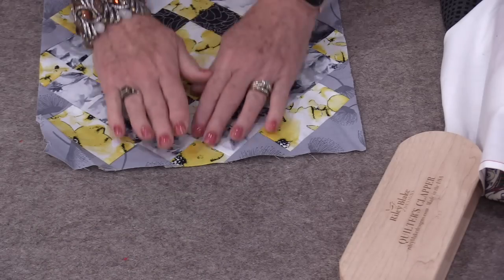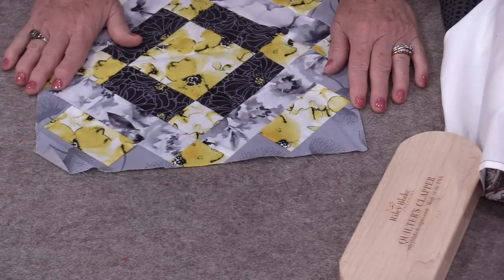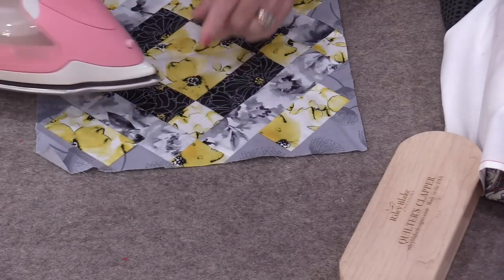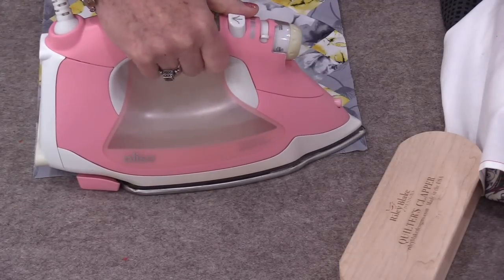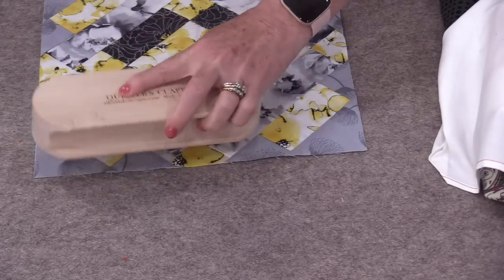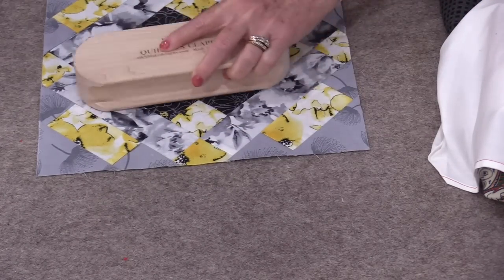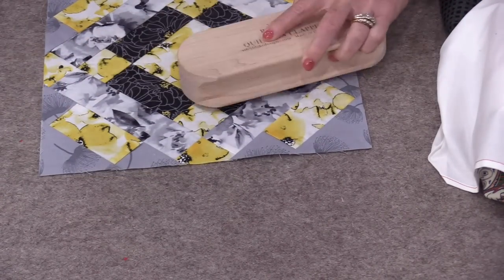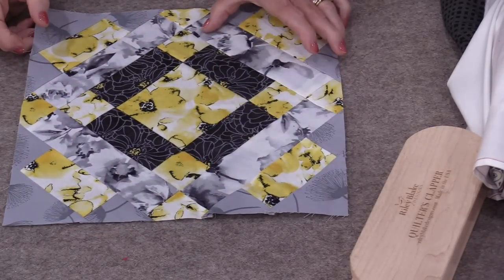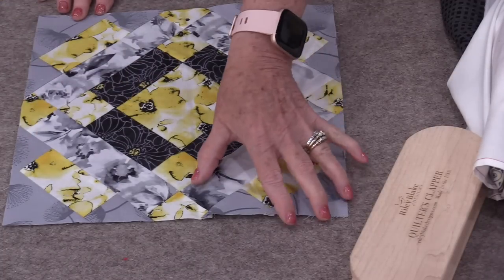As quilters we really do want our blocks nice and flat as we're working on them. So when you finish a whole block and you really want it flat, the clapper is going to come in handy. Press those seams — we don't need to iron, just press. Now take that clapper and push that moisture into the seams and into that mat. You can see how much flatter this area that has been clapped is compared to this side that has not been clapped.